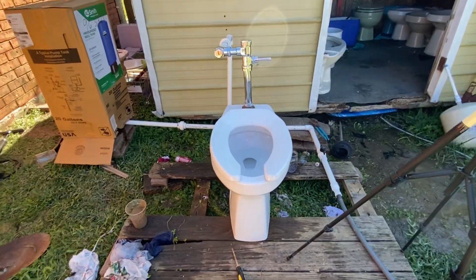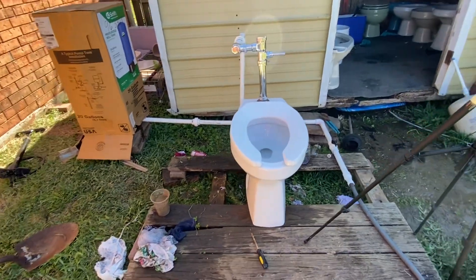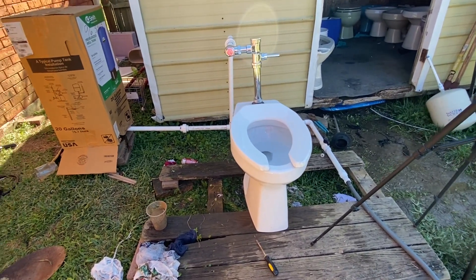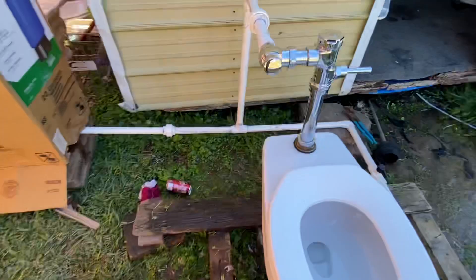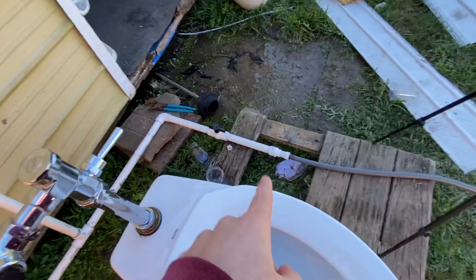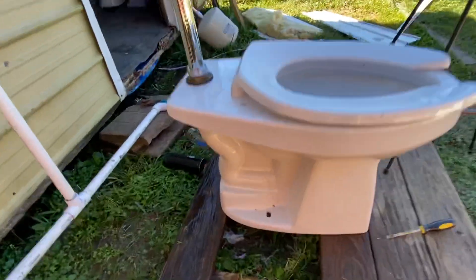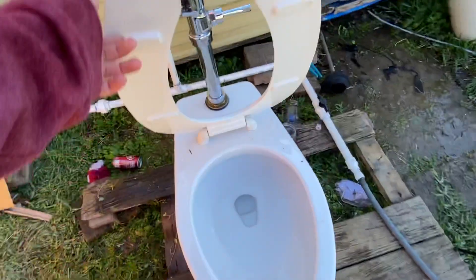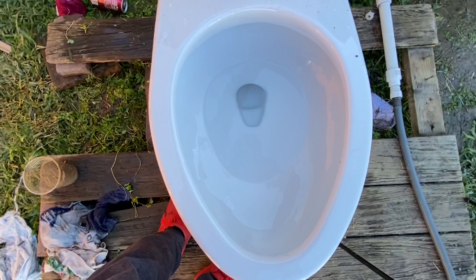Hello everybody, today I'll be doing tests on my 2019 Toto C2705 on the American Standard piston flushometer. I have a feeling that part right there is making that noise. The flush is ridiculously short, but here we go.